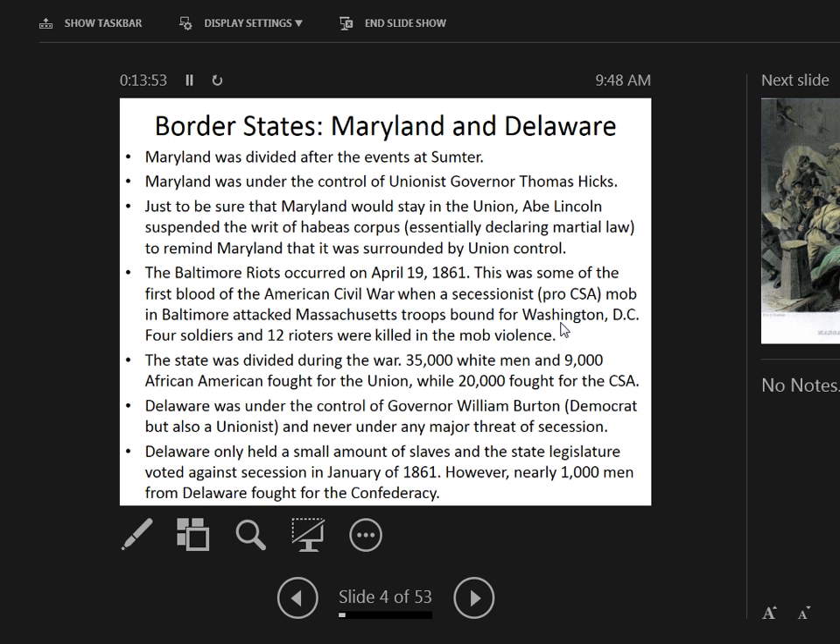A breakdown of Maryland soldiers: 35,000 white men and 9,000 African Americans fought for the Union. About 20,000 whites fought for the Confederacy. There are only an estimated 5,000 total African Americans on the Confederate side, and we don't know if they served voluntarily or were forced to — these are very difficult records to obtain and are hotly debated.